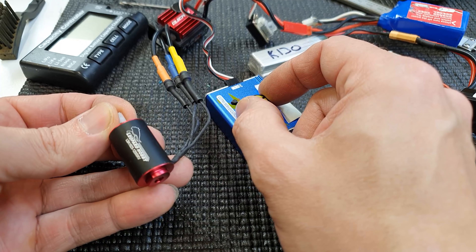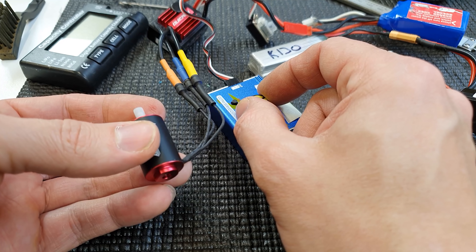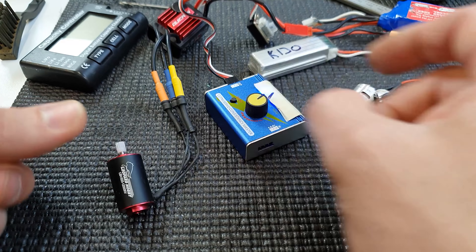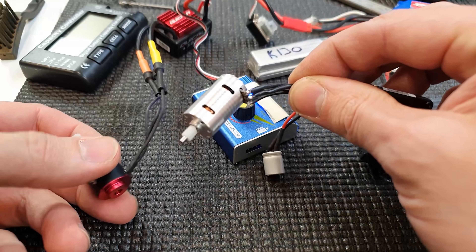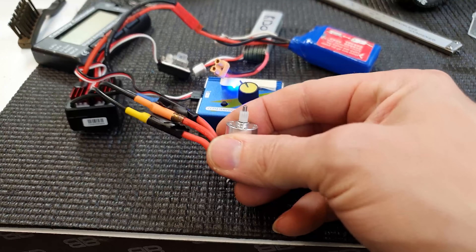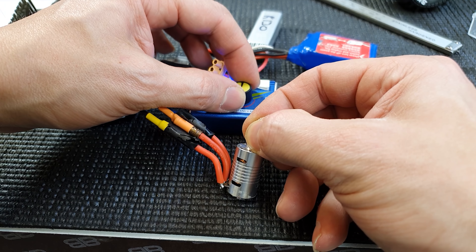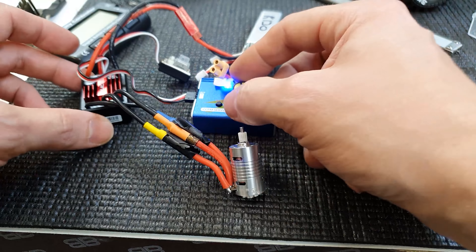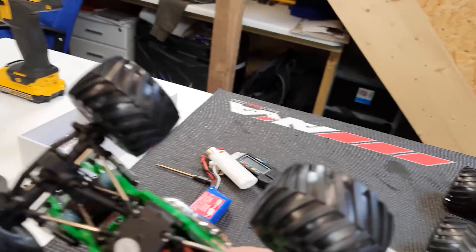I've got the motor out and plugged it into a servo tester — I'll put a link to where you can buy one of these below, they're a really handy piece of kit for testing electronics. I've got the ESC plugged in and the battery wired up, so now we can rev up the motor and make sure everything works. The great thing is I can hold the pinion and see it cogging. So I'm going to play with different motors and different ESCs on here before putting them back in the truck, because it's fiddly getting the motor in and out repeatedly.